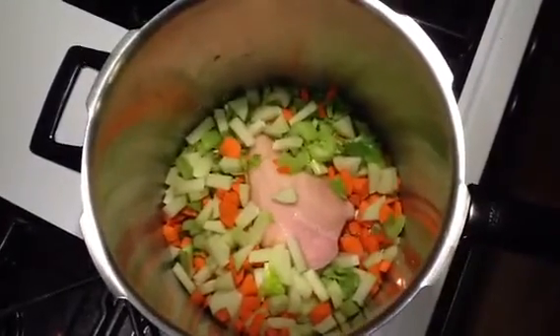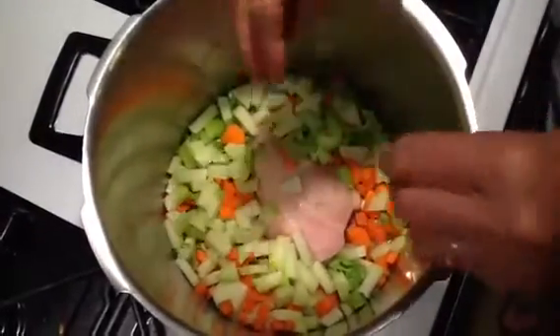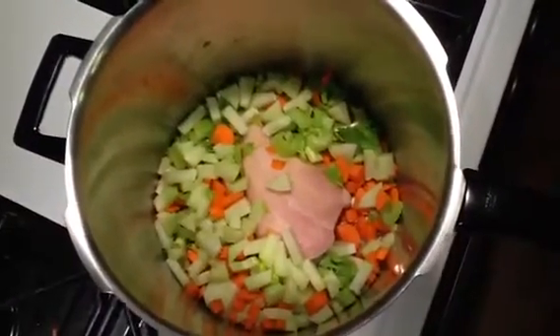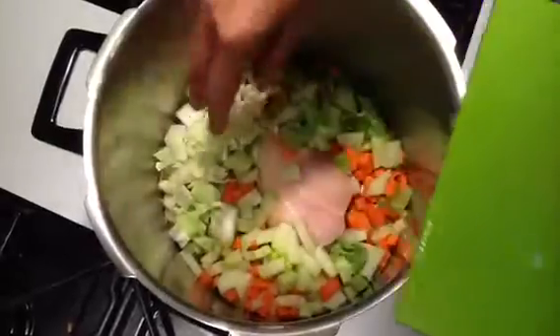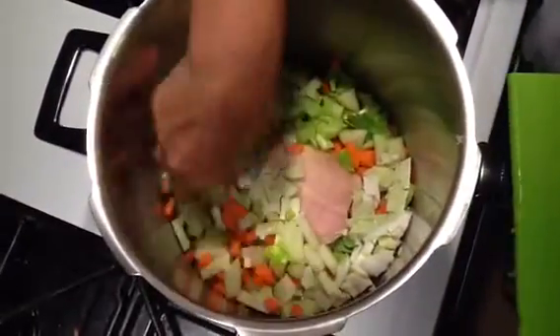So this root — what did you use? Baby chayote, but you can use any kind. You can use a root like parsnips. Yeah, parsnip. You can use parsnip, carrot, onion.